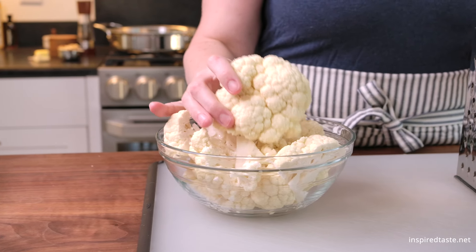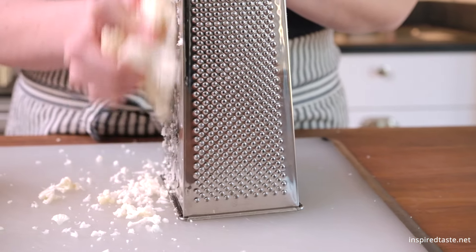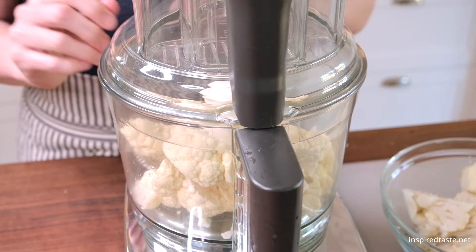You can buy pre-made cauliflower rice at the store, or you can make it yourself. Here are two easy methods. First, use a box grater and grate large chunks of cauliflower into small bits. Another option is to use a food processor like we are showing here. Simply add chunks of cauliflower to the bowl and process into small bits.